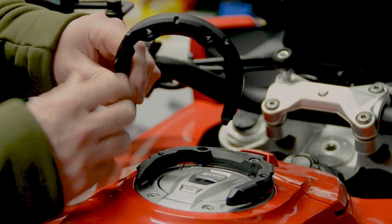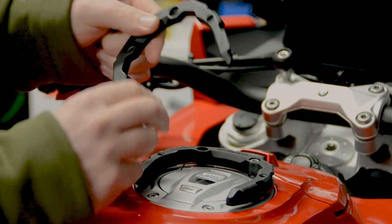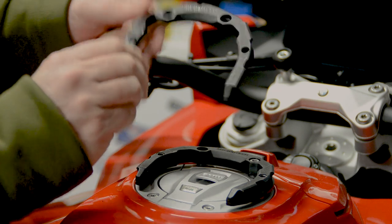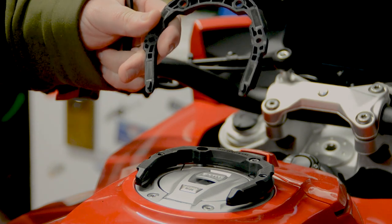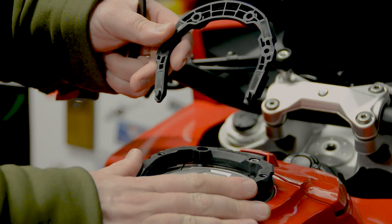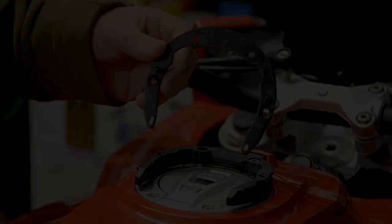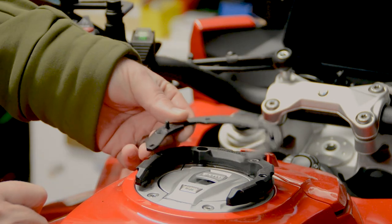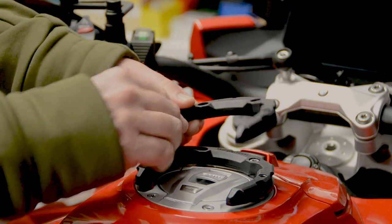The ring comes in two parts — an upper part and a lower part. The upper part is what physically connects the tank bag to the bike. It has four magnets on the inside, and the same again on the base plate, which just helps the tank bag glide into position. The physical connection is still mechanical, but the magnets ease alignment. The lower part physically connects to the bike — you remove four screws on your filler cap, attach the lower part first, then screw the top ring into position and tighten it up.